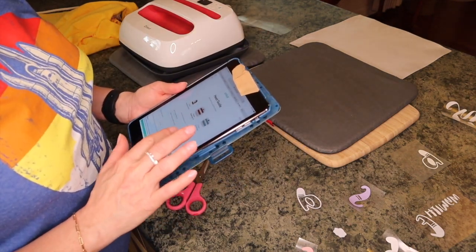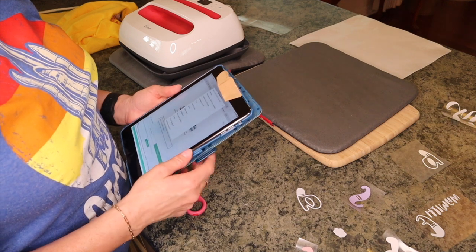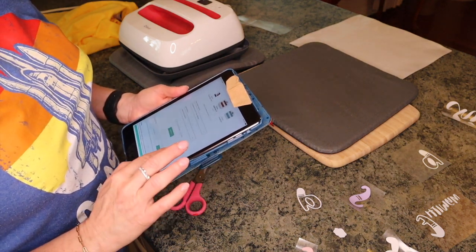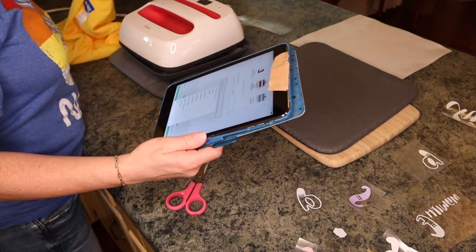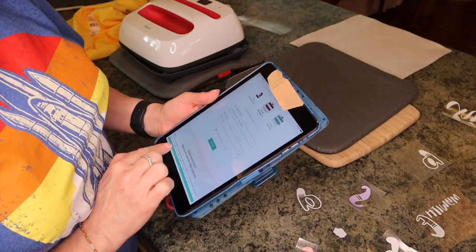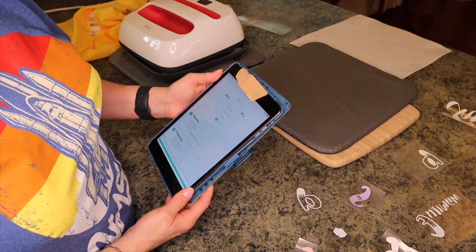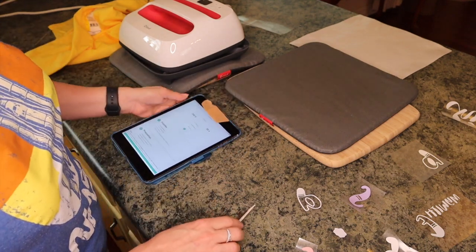I'm going to select my transfer material. The first I'm going to put on is the white everyday iron-on. My base material — this is 100% cotton. I'm using my EasyPress mat, and it will tell me how long: 315 degrees for 30 seconds with light pressure. Then I have to flip it and press for 15 seconds with a cool peel. I love this.